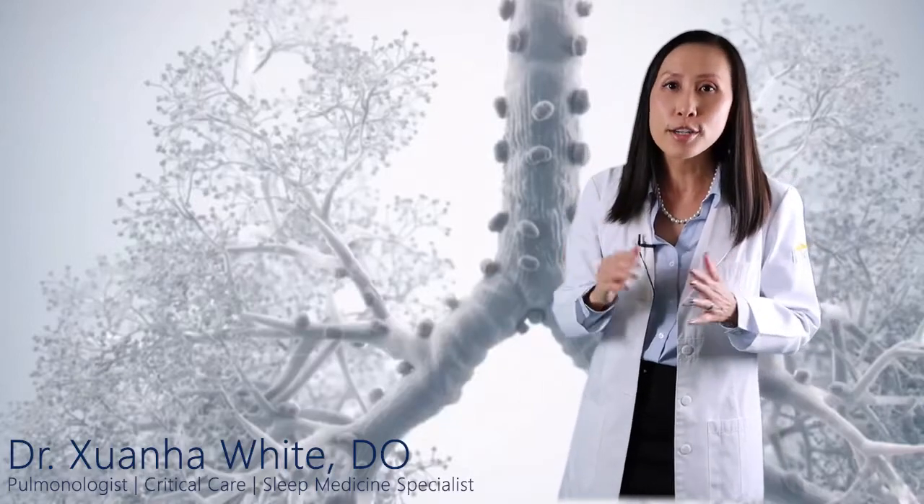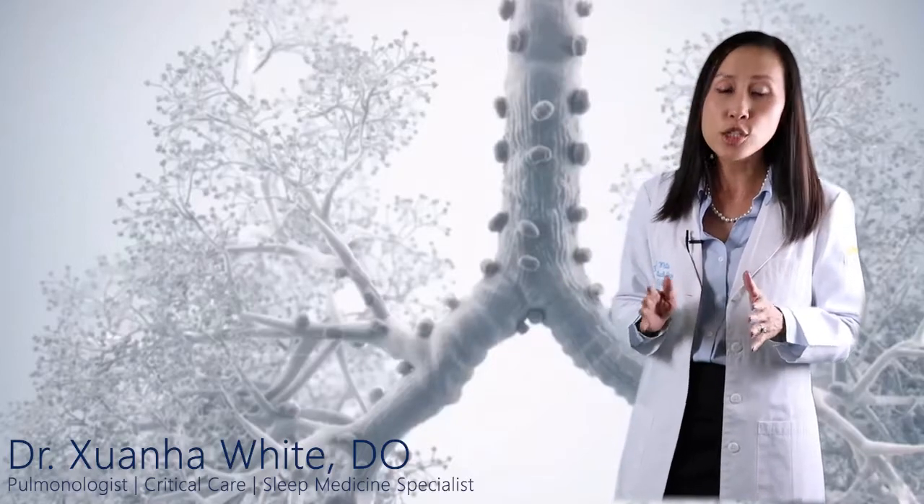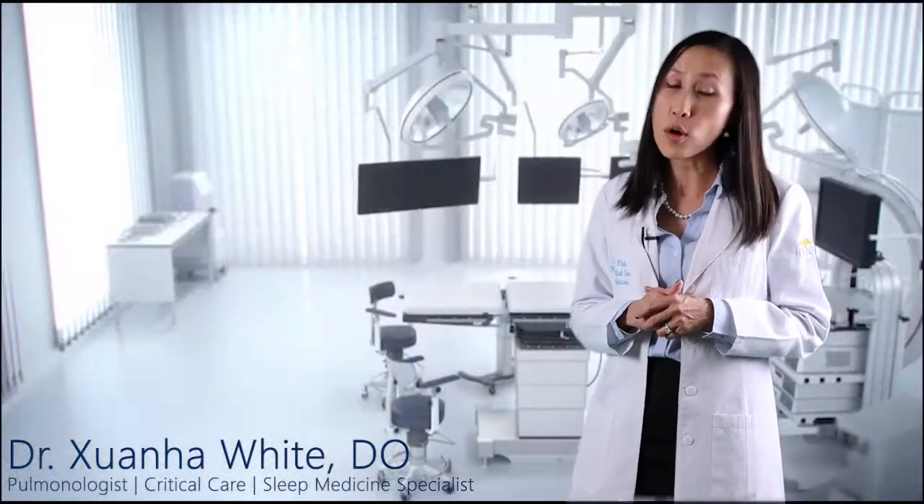So what should a patient expect prior to and after the procedure? EBUS is an outpatient procedure, which means the patient usually goes home the same day. If a patient takes any blood thinners, the patient may be instructed to hold medication for an appropriate amount of time, as these medications may cause increased bleeding with a biopsy. EBUS is performed under moderate sedation or general anesthesia, thus you will need to fast 6-8 hours prior to the procedure. The procedure generally takes between 30 minutes to an hour.